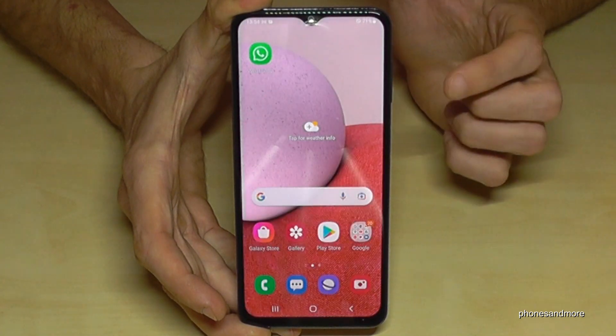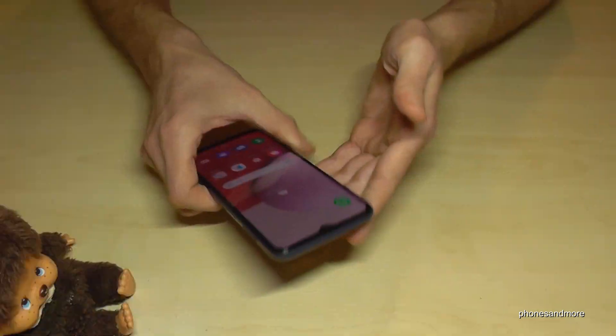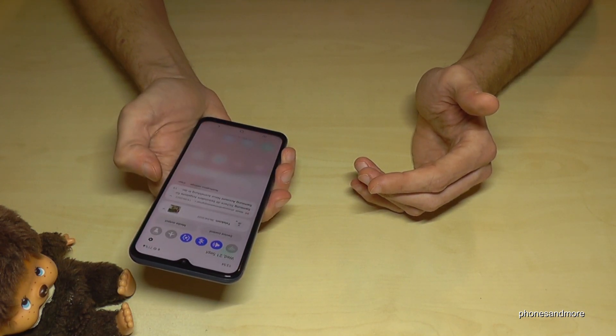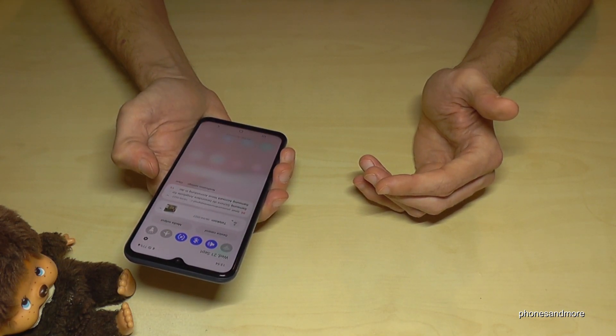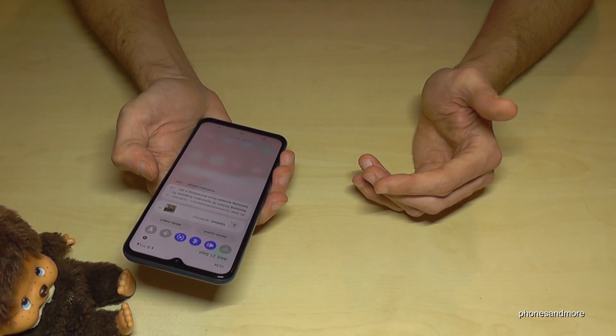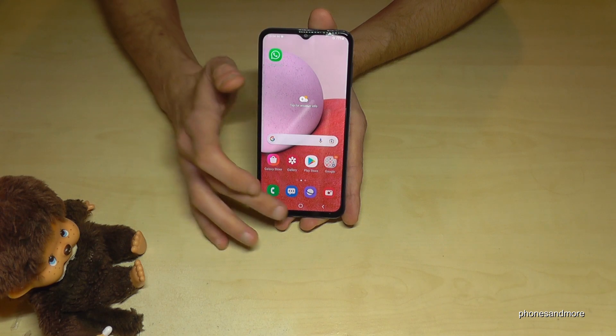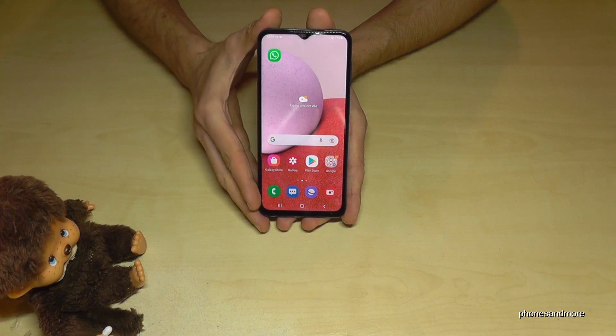Once enabled, if you swipe down on the fingerprint sensor, your notifications will appear. Swipe it up and they disappear. It's really handy when using your phone with one hand — just swipe the fingerprint sensor down to see notifications, swipe up to dismiss them.